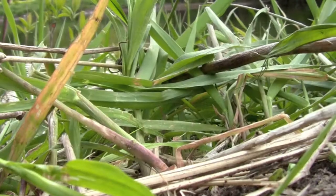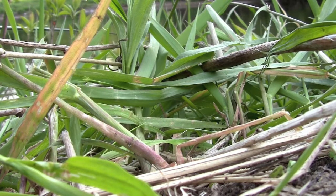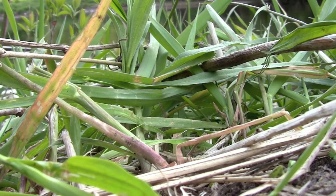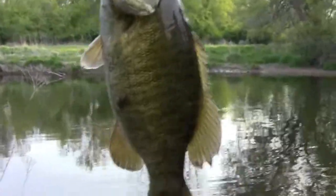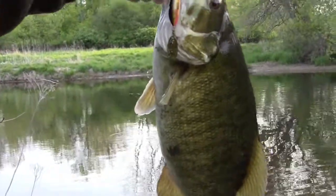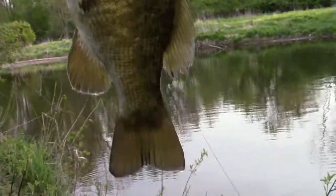Alright, I gotta put the camera down. Check this thing out — that is a solid, solid... I don't even know how big that is. That's a good 18, maybe 20 inch bass, smallmouth. Look at that, I caught that on a little spinnerbait and that thing is a pretty nice bass. I wish I had someone to tape this with me.